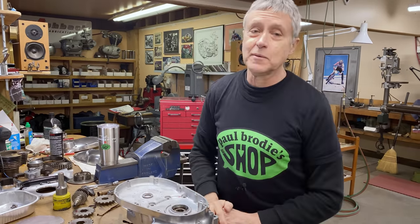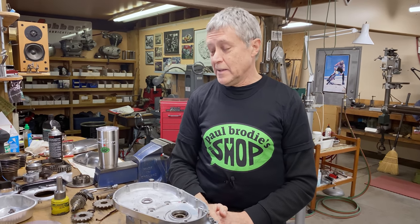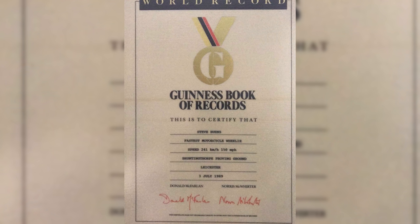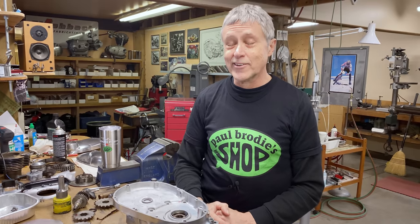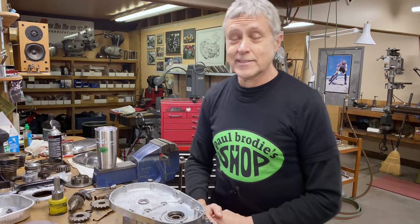His name is Steve Burns. He's got four cubs. He says he doesn't ride much anymore, but he used to ride. Back in 1989, he set a Guinness record for the fastest wheelie in the world — 150 miles an hour. That record stood for a little while. In 1999, it was surpassed, and the new record is 192 miles an hour. Can you imagine doing 192 miles an hour on your back wheel? That's amazing — that's scary.